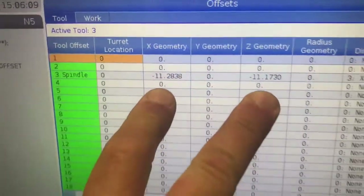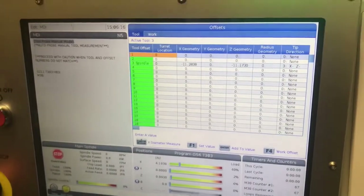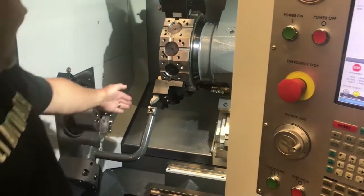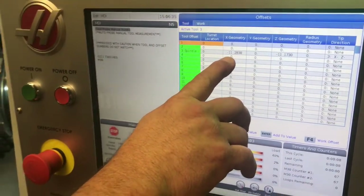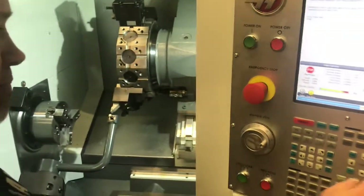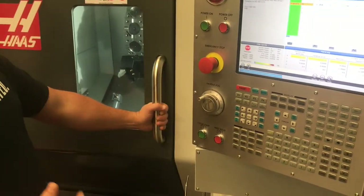Once it teaches those two numbers, it's going to populate the X geometry and Z geometry into the offsets page. The location of these two numbers is where these values come from — not a magic number. The X location is exactly the distance from the X home position down to X zero, which is your spindle center line. For example, if you were to bring the X axis all the way up to the top of travel, the largest diameter you could turn with that tool would be 11.283 inches in diameter. The Z axis location is also an absolute distance from Z zero, telling us that to touch the tool setter we've traveled the Z axis a negative 11 inches from there.